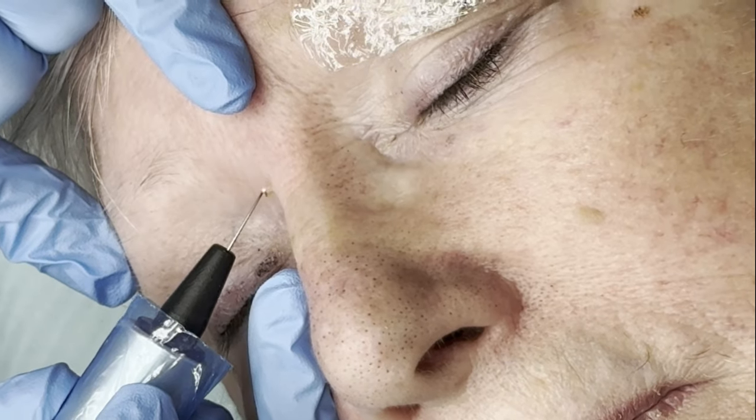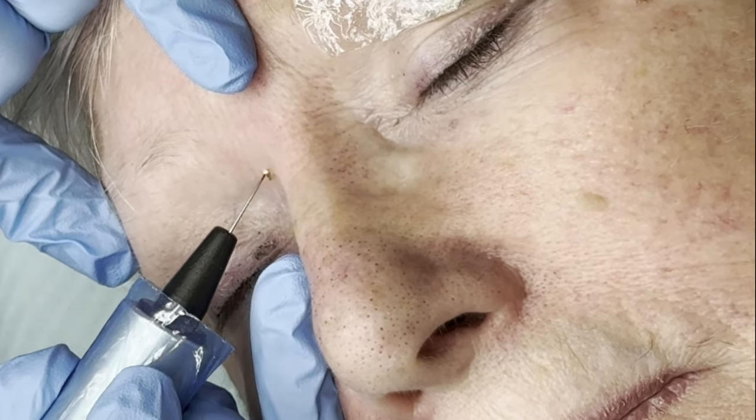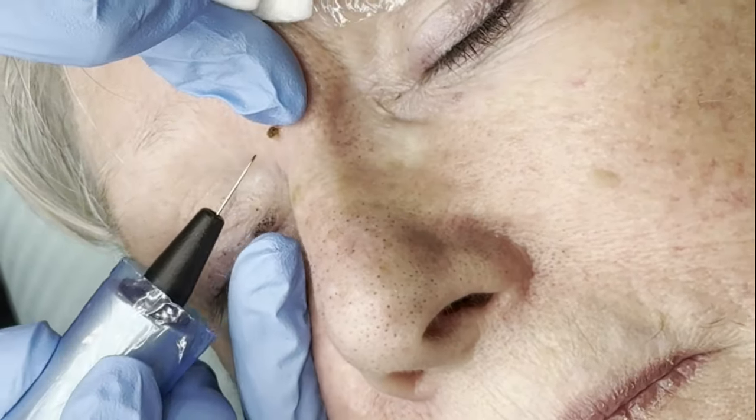In this video you'll see the removal of a small skin lesion. I've completed a couple of test shots just to check that my client is numb and comfortable before I continue with the treatment.